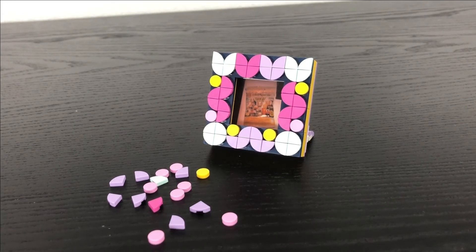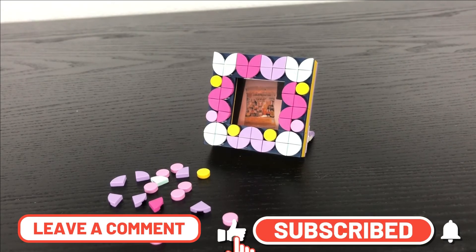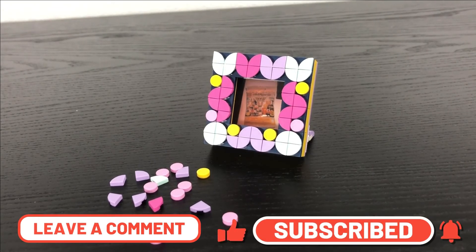So what are you guys' thoughts on this set? Please leave a comment down below. Also, be sure to like and subscribe to The Lego Boss. And I'll see you all in another Lego review. Bye-bye!